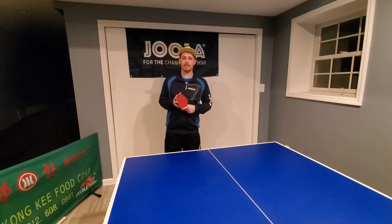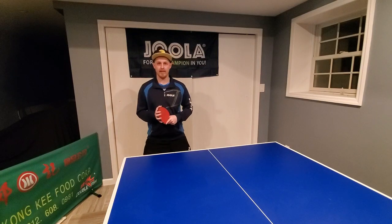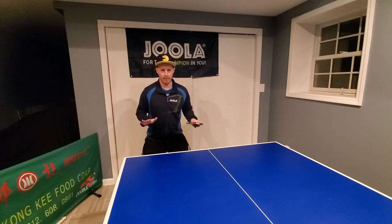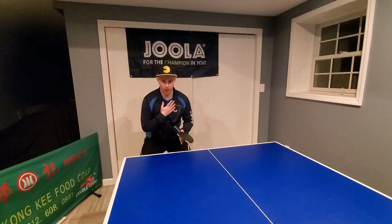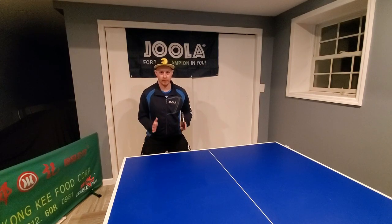I'm going to go through some very simple tips. One of the things that's really important is stability. When you're blocking, whether it's forehand or backhand, your body weight has to be low, center of gravity in the middle, chest forward, and in a good stable position with good balance.